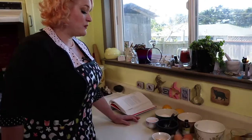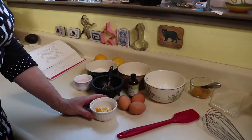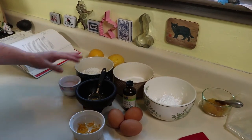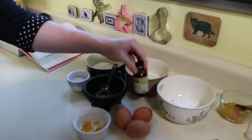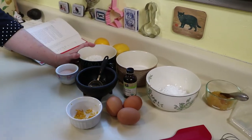Here are the ingredients for the ladyfingers. The lemon curd we're going to use a store-bought kind, but you can also make lemon curd quite easily, which will be included in the recipe. We have three eggs brought to room temperature, lemon zest about a half a teaspoon, two and a half teaspoons of lemon juice, a half a cup of sugar, a half a cup of powdered sugar, some vanilla, two pinches of salt, and two-thirds cup of flour.